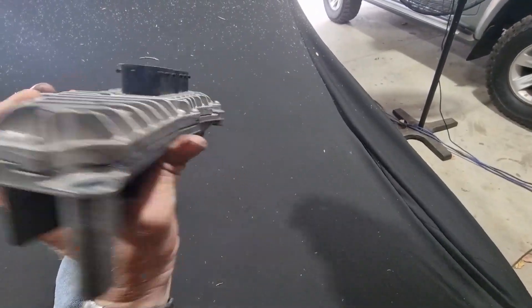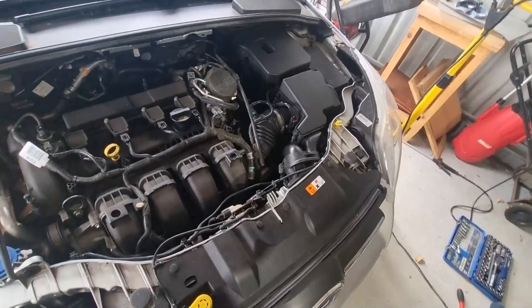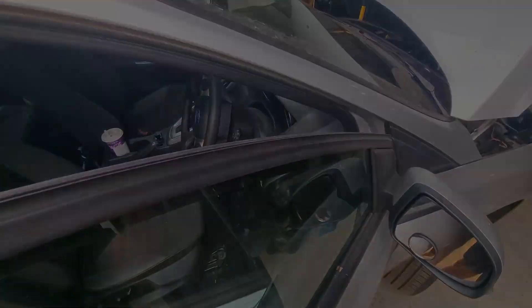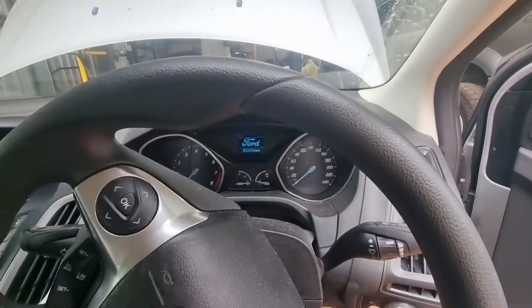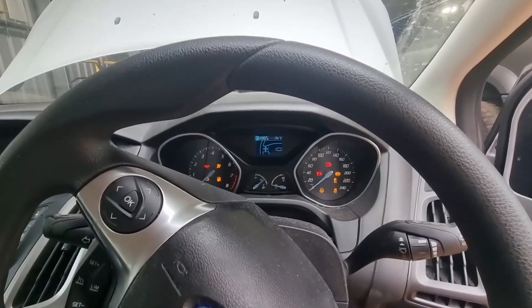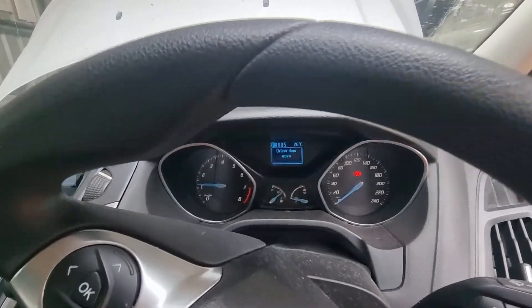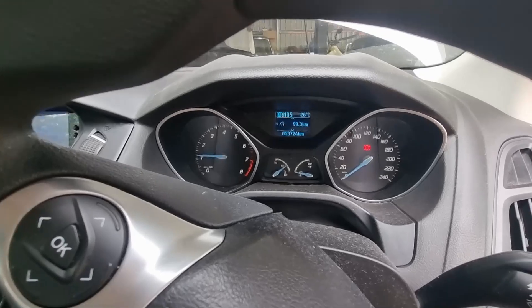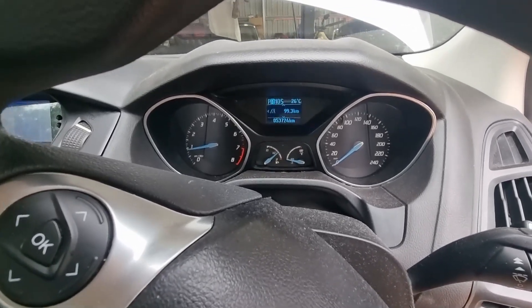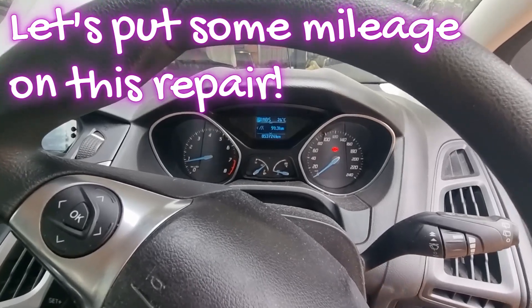It's going to go back in the car now and let's see what that's achieved if anything. All back together, apart from the engine cover — I'll put that on in a sec. Moment of truth. We're back with the keys and the engine covers are back on. No check engine light — that's a bit of a bonus. Let's see if it goes in reverse — yep! We'll give it to Will and see if he can break it.